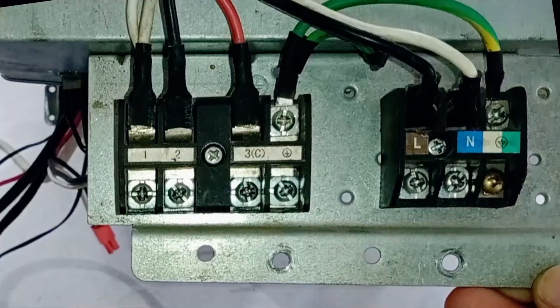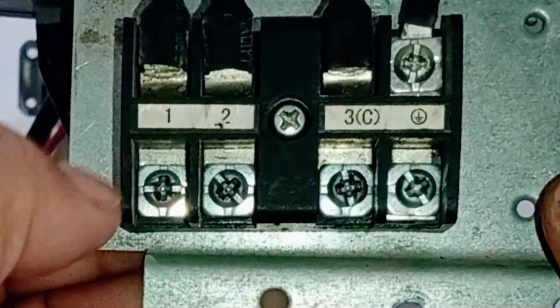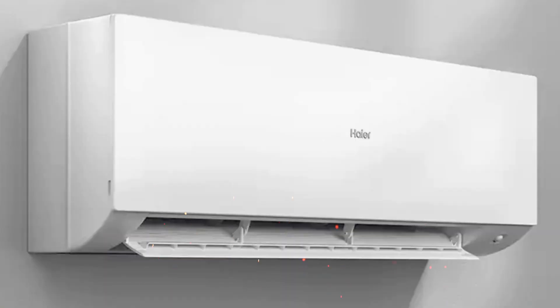In the 1-ton circuit board, this particular connector will not be present. There will only be this connector, which will receive the supply from the indoor unit to this outdoor unit circuit. The main supply will be connected to the indoor unit.